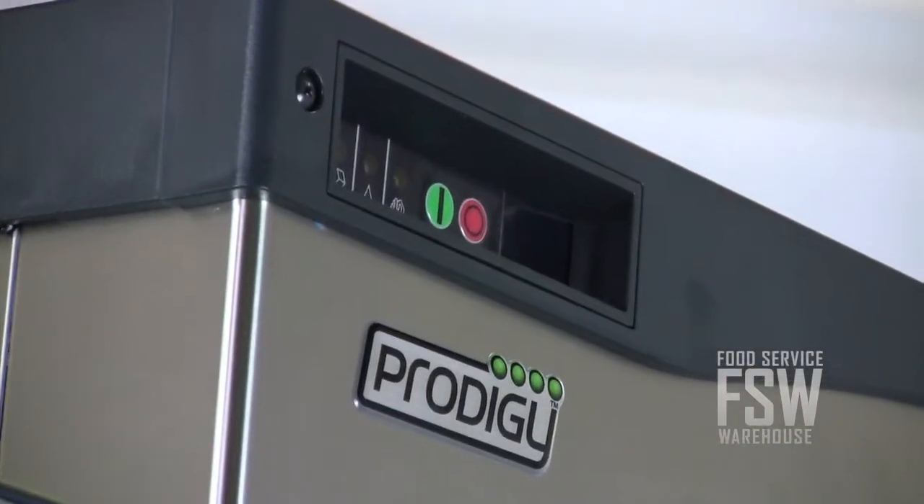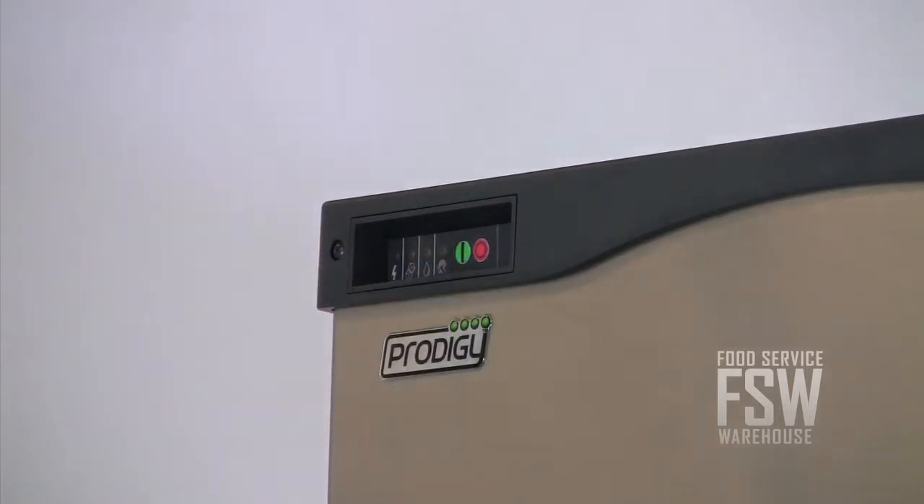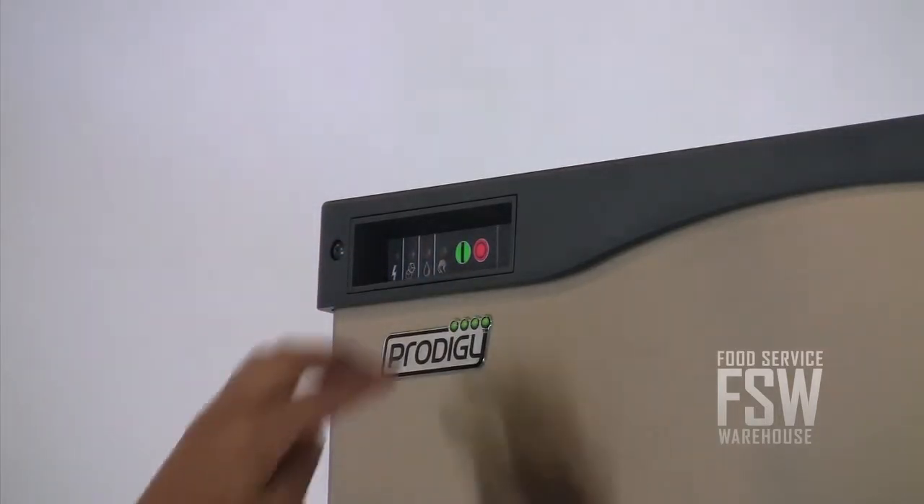The ice machine offers an advanced self-monitoring system called Auto Alert, which lights up to signal staff when it is time for cleaning or servicing the machine.